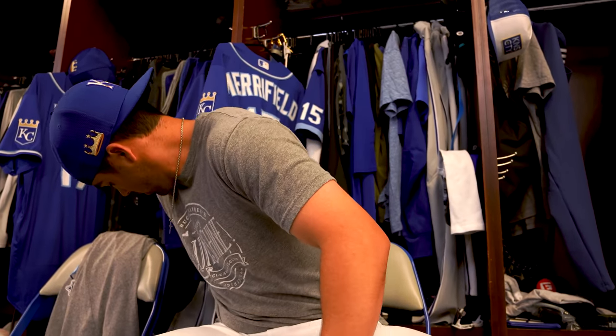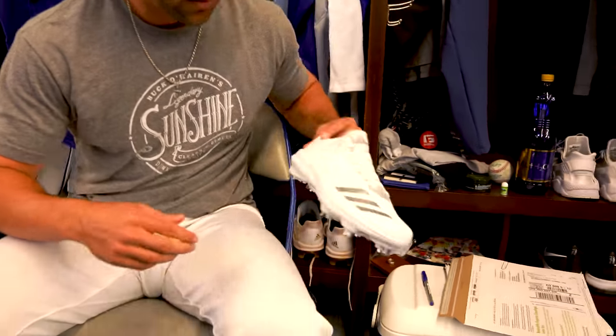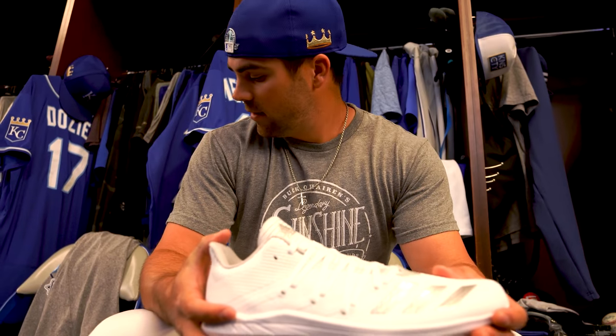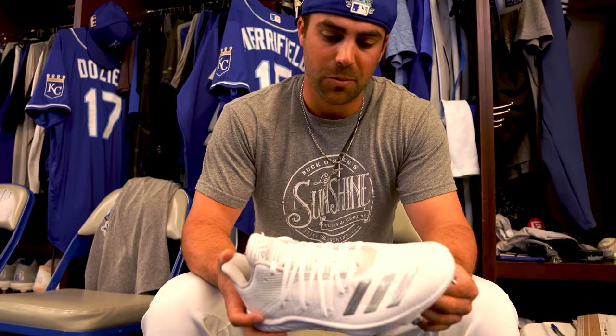How about your cleats? I've been an Adidas guy for the last couple of years. We call these the fast guy cleats — they're super light, look great, feel great.